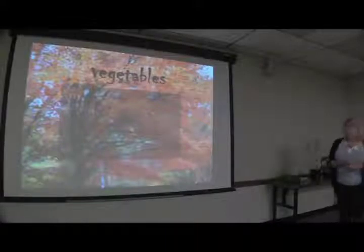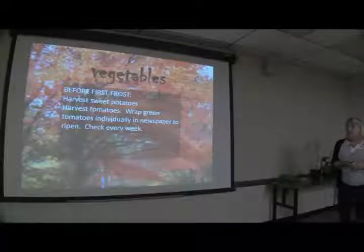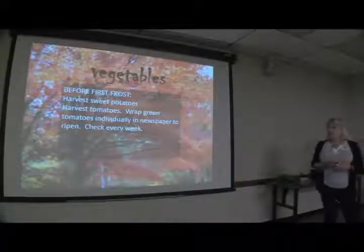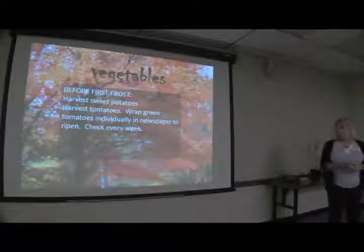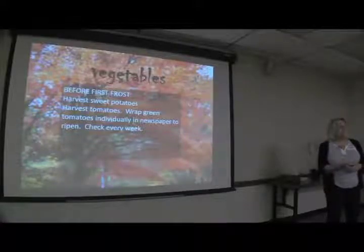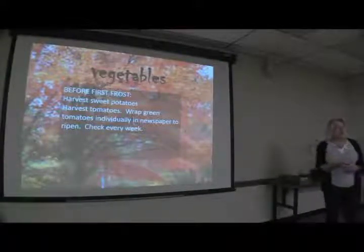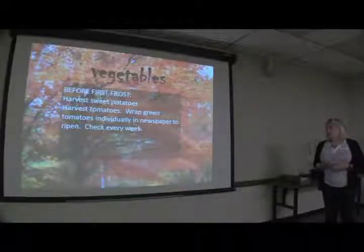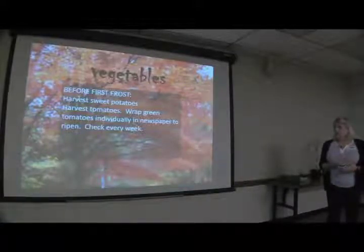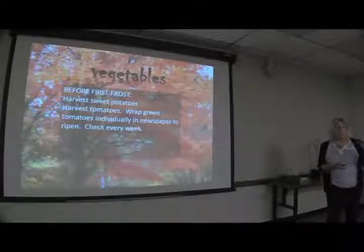Vegetables: before first frost, harvest your sweet potatoes — they will rot if they get frozen. Harvest your tomatoes as well. Wrap green tomatoes individually in newspaper to ripen and check them every week. That usually works pretty well if you leave them on your kitchen counter too. Or you can cover them with cornmeal and fry them, make relish with them — green tomatoes have a lot of useful purposes. A green tomato BLT with fried green tomatoes and bacon is a good thing.